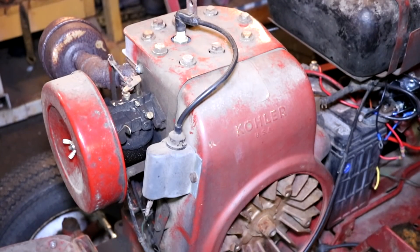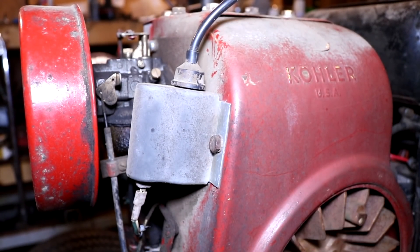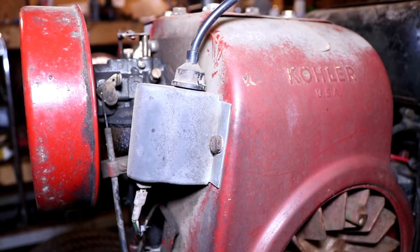Most of the people who call us that have these systems will have an old Power King, Economy, or Jim Dandy tractor. A lot of times these breakerless coils will fail at this point in time, and nobody makes a replacement. So when that happens, we recommend switching back to the traditional breaker point ignition systems, which I'm going to show you how to do right now.